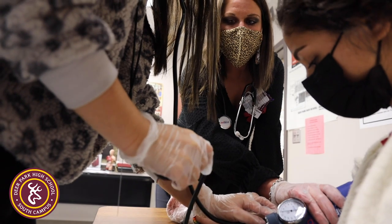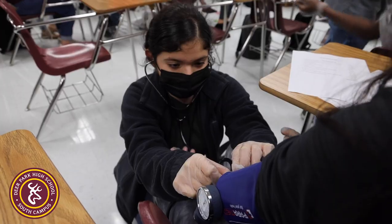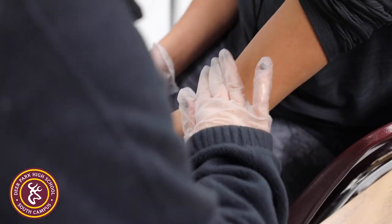Learning how to take their blood pressure on one another, they understand how everyone's is different and how to identify a high blood pressure or a low blood pressure and which is a good reading. So we go over pulses.